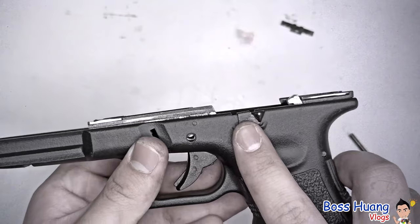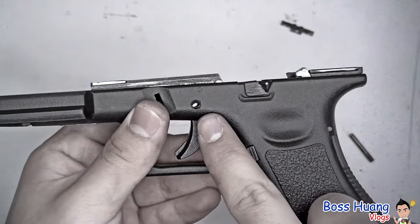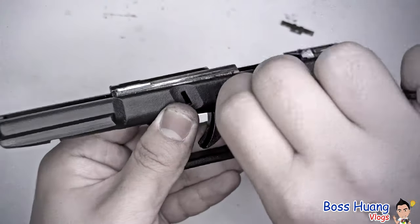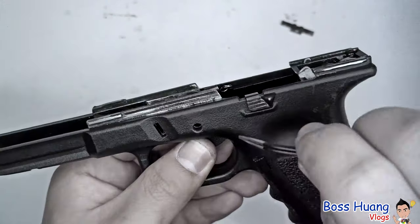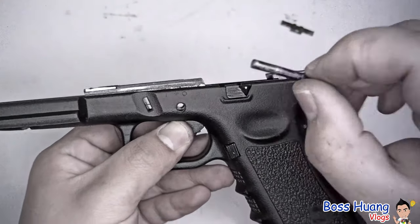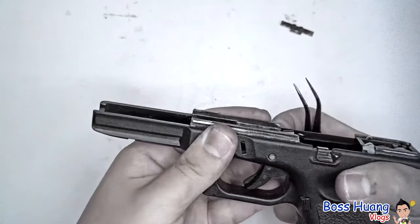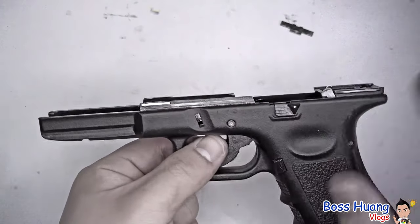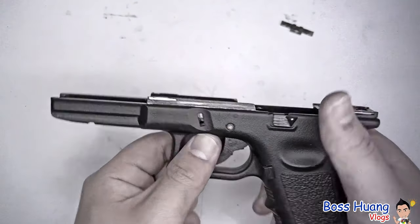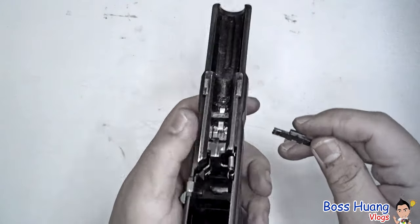To verify you've succeeded: check that the slide stop is flush with the frame lines, and the hole should still be visible — you should still see some light through it. Take something sharp, make sure everything is aligned as a perfect circle inside, and then take your pin and push it in. Just like that, we have our trigger, trigger bar, trigger mechanism housing, and our slide stop back in place.